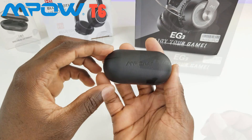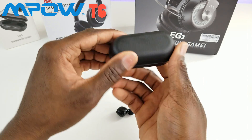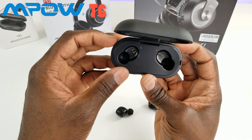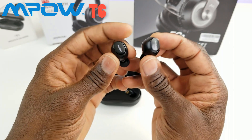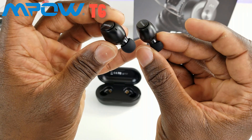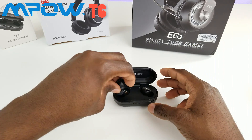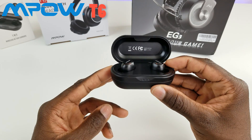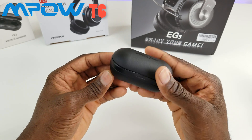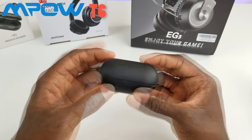The case material feels pretty premium — like a hard leather. On the back there's a micro USB charging port, and on the front there are LED indicators. Inside is where your earbuds rest and charge while on the go. The two earbuds are labeled left and right with charging contacts. What looks like the microphone opening is visible on each bud. You slot them into the dock accordingly — you can see it starts charging right away. Pretty cool concept.